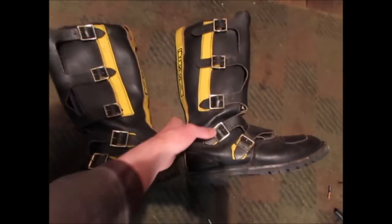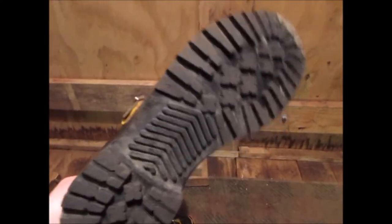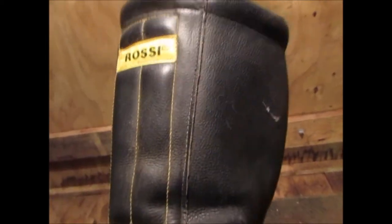A vintage pair of Rossi motorcycle or motocross boots. These are in real good nick, hardly ever been worn. Don't know where these are made.